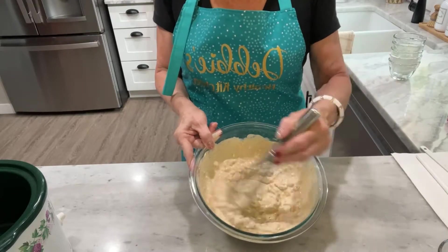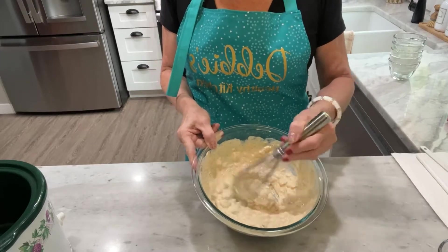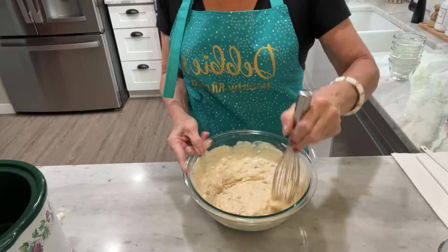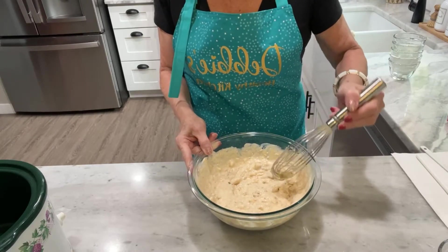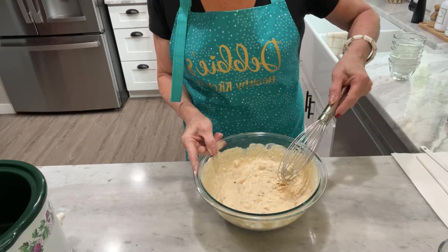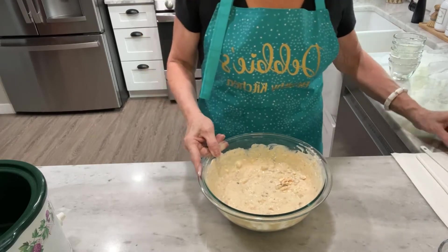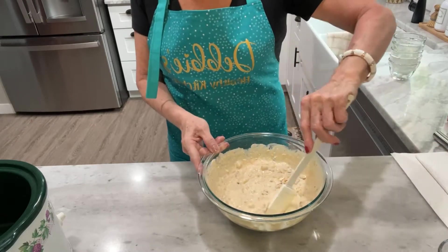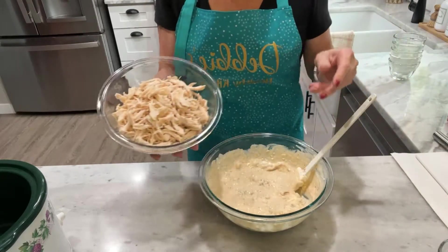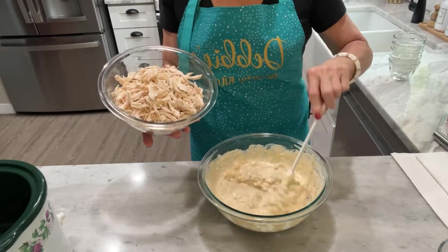You don't have to worry too much about getting all the lumps out of the cream cheese, because this is going into a crock pot and it will all melt. The next step is to take the shredded chicken and fold it into the cream cheese mixture.